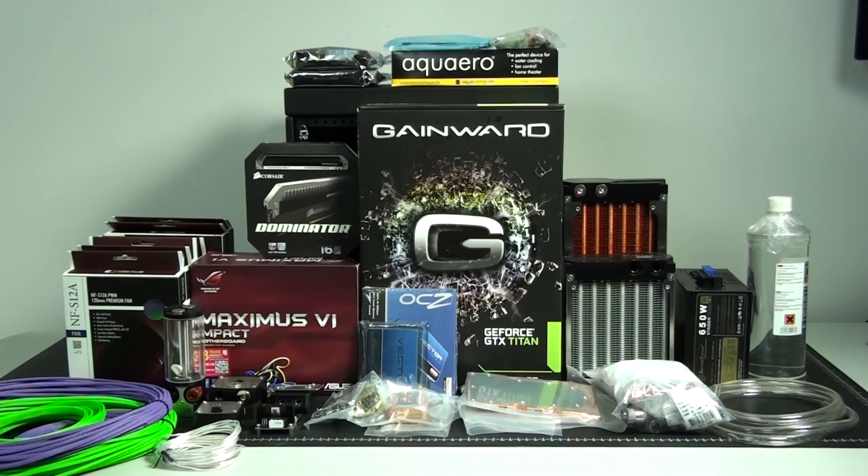Hey everyone, welcome to Singularity Computers client build 16. The name of this build is Typewriter. This system is going into the Caselabs Mercury S3, so it's an MITx build, and as you can see from the components, it's going to be a high-end water-cooled system.